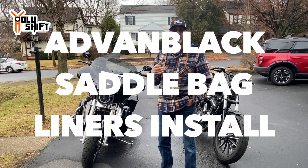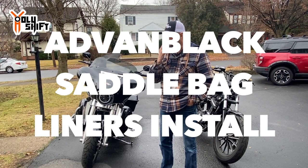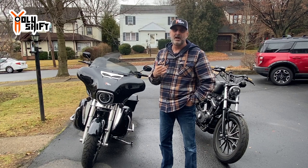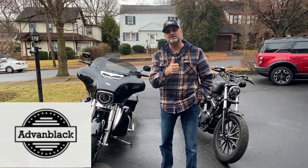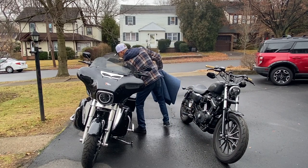Alan from Advent Black and I were talking, and he said he actually sees my channel, likes the content, and said, let me send it out to you, see what you think — we might consider doing things in the future. So thank you so much to Alan at Advent Black for sending out these liners. Let's get into it.